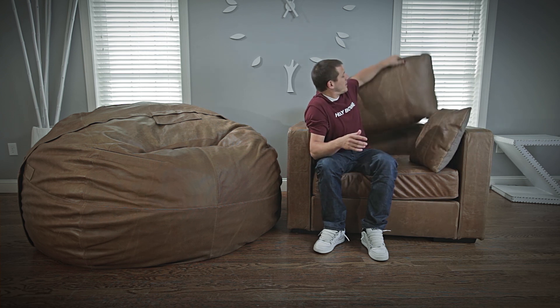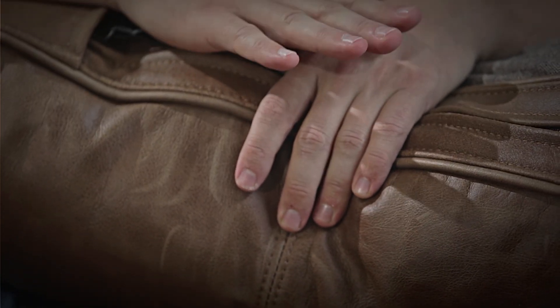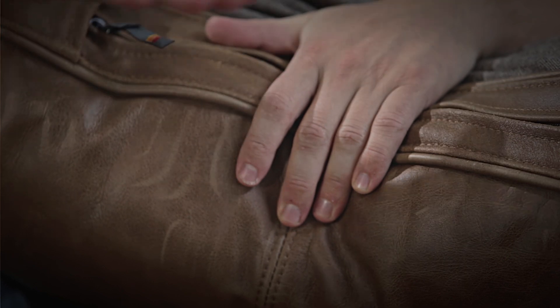Just use it — the more you use it, the softer and more broken in it gets, like a good baseball glove. Top grain leather is the top half of the cow's hide. When a hide comes off, they split it down the middle into top and bottom thicknesses. This top half shows all of the cow's original wrinkles, pores, and scars, which is why it has so much character. It is extremely durable — they built armor out of leather back in the day. It will last for years and years.